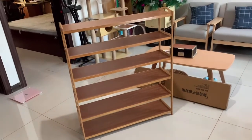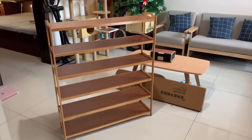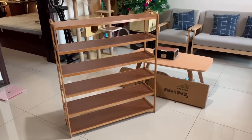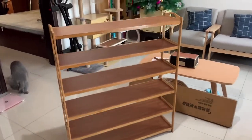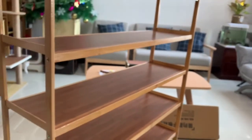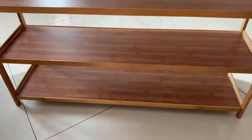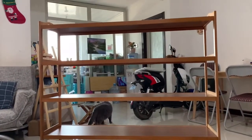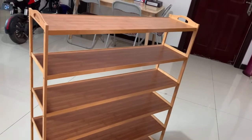Wow, what an accomplishment! You know, every time I assemble something like this, I feel great. Even though in the beginning you make some mistakes or run into some problems, eventually you'll find a way and you will make it. And here it is — let's have a closer look. Let's move this up and go to my balcony to arrange and organize my shoes.